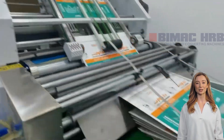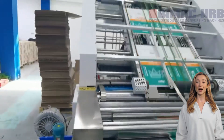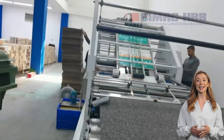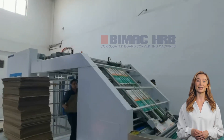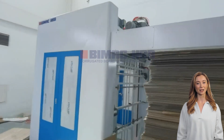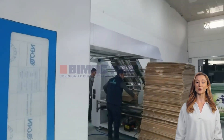Let's take a look at the production process of a high-speed flute laminator machine. The automatic feeding system feeds the paper into the machine quickly and accurately, and the sensor monitors the position of the paper at all times to ensure precise alignment. This is followed by an efficient and even gluing operation, and finally the press fit device and high-speed cutting system, which quickly outputs the finished product.